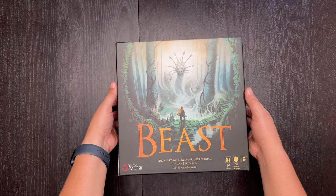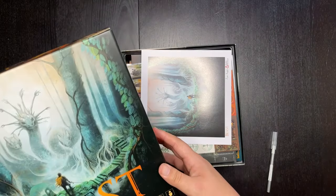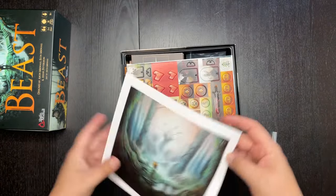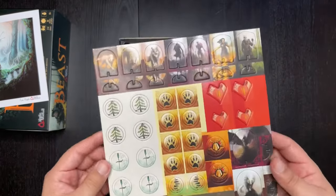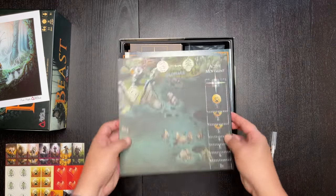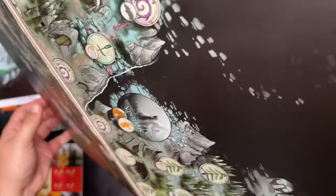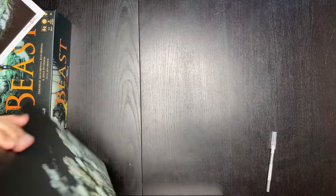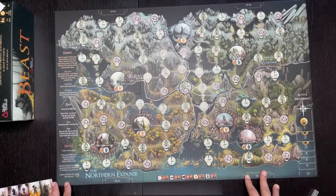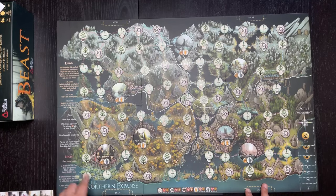Let's get this unboxing all the way open. My wife should be getting home soon, so if you hear the door or the dogs, I apologize. Inside the box there's some nice box artwork — a picture of the front box cover. One of my favorite things is punching out components, so we've got the cardboard components. Let me bring this back so you guys can see — this is the map you'll be using to play on, and it is double-sided.